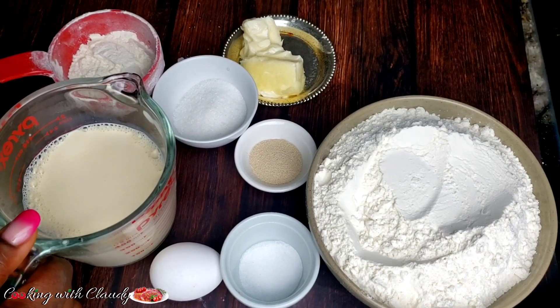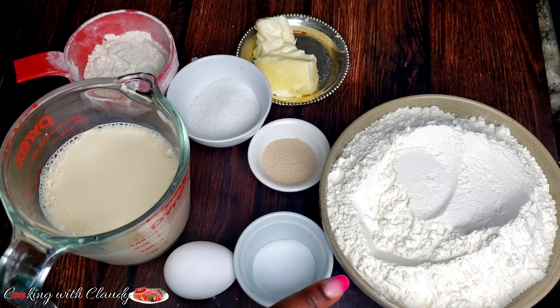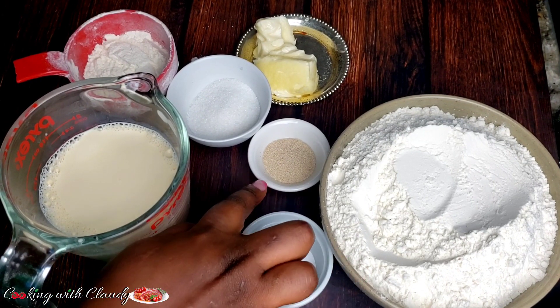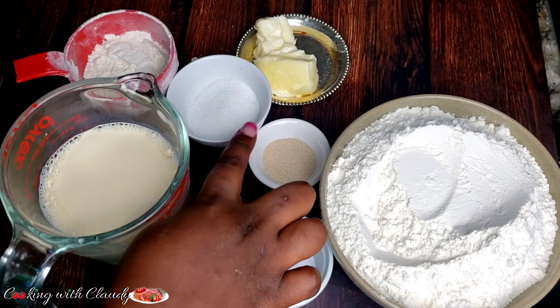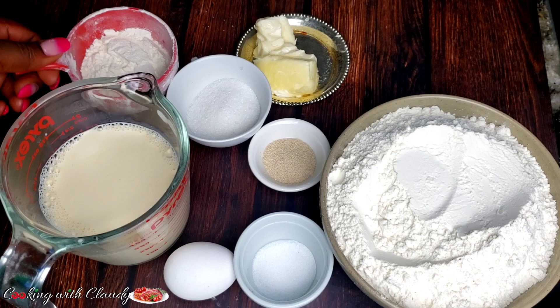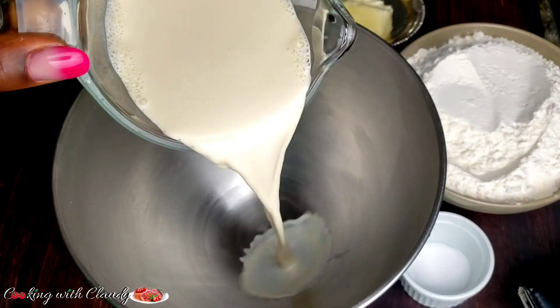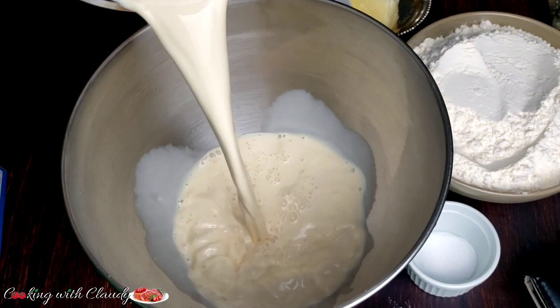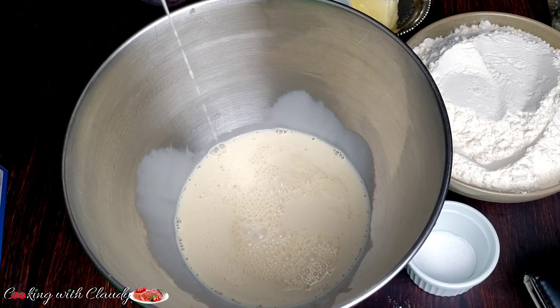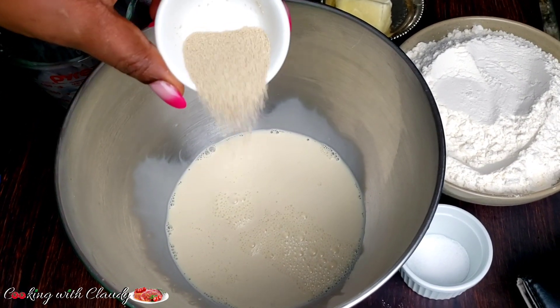To start off with our ingredients, we have some milk — I will be using evaporated milk — egg, salt, all-purpose flour, yeast, sugar, and butter. There's also a little extra flour you might or might not use for kneading the dough. Let us mix all the ingredients together. The milk here should be warm so that the yeast can easily proof.